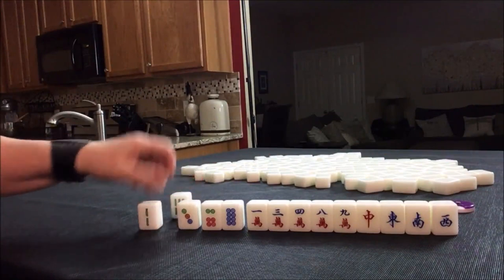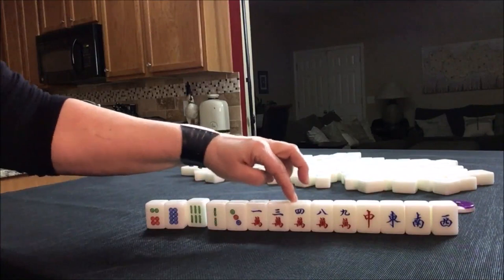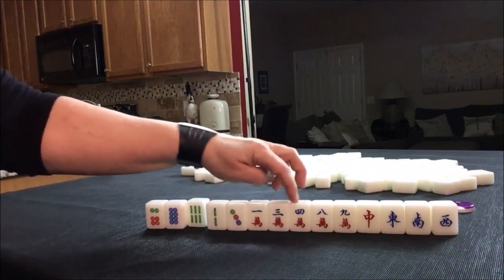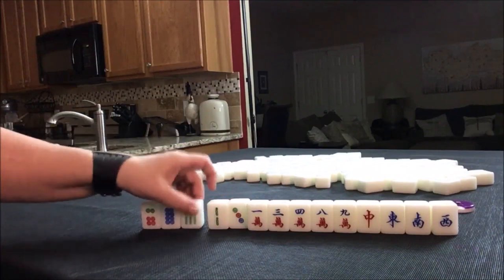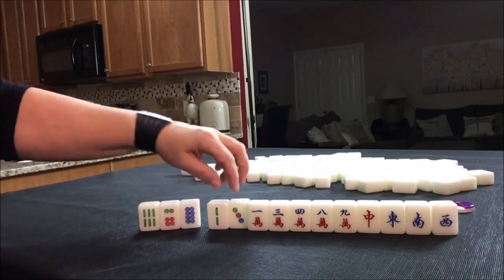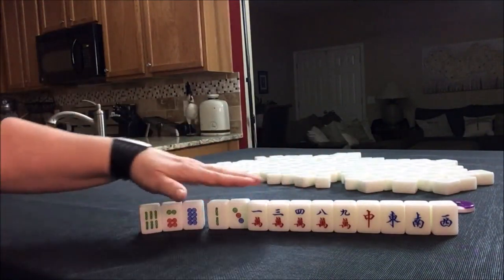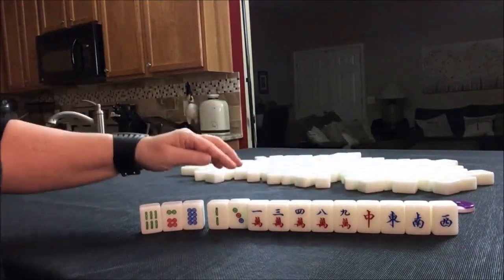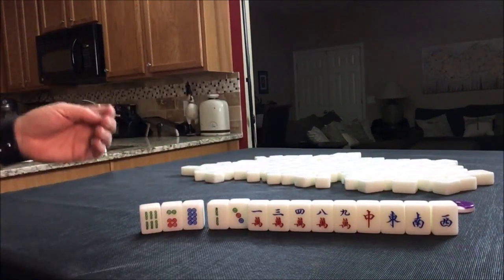There is a slight chance for a mixed triple chow right here — one, two, three, or three, four. Maybe discard these first and see if mixed triple chow comes in or half flush. I think that's what I would shoot for primarily, and then hold these just to see if mixed triple chow comes in.